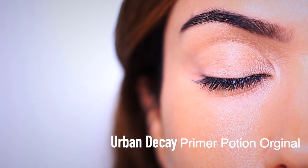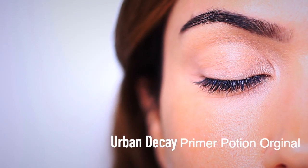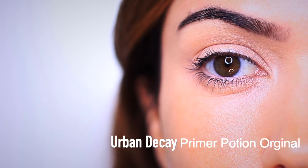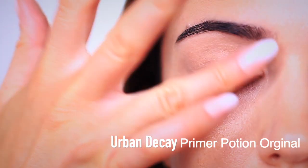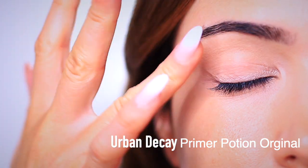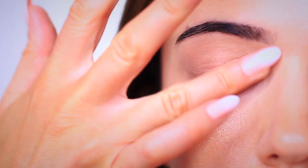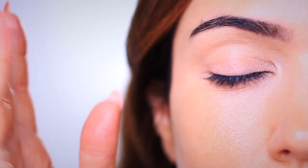As always, we're going to start by applying an eyeshadow primer all over the lid and right up to the brows. This is going to give our eyeshadow something to hold on to, and because my eyeshadow primer is tinted, it's going to give us a blank canvas to work on — it'll disguise any natural discoloration on the lid. Of course you can use a concealer if you don't have an eyeshadow primer.